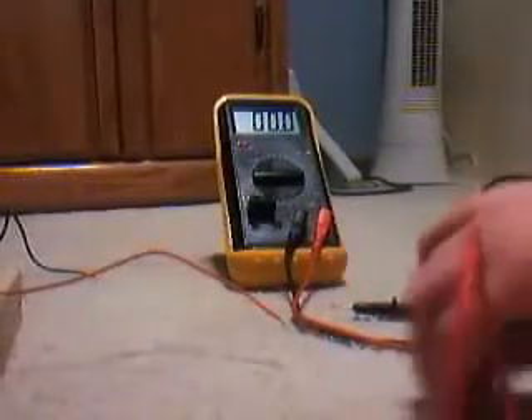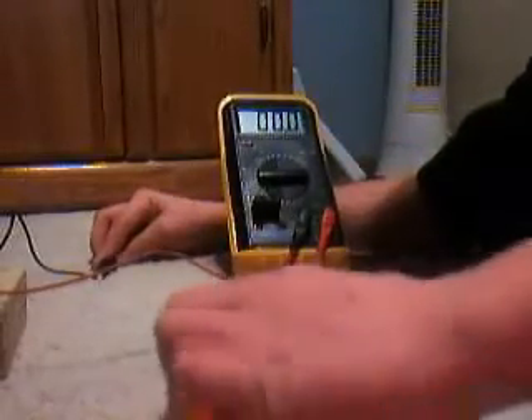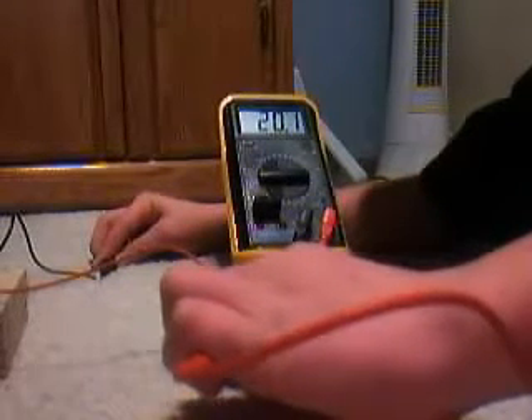Let's read the voltage here. As you can see on the multimeter — 20.1 volts, which is pretty darn close to 20 volts.